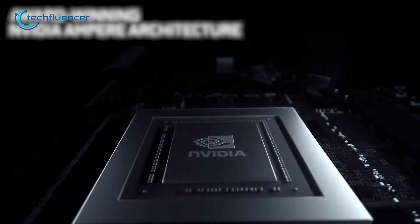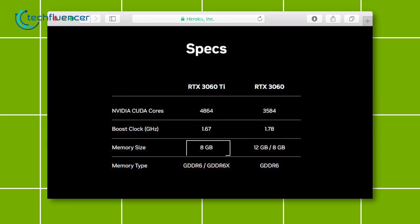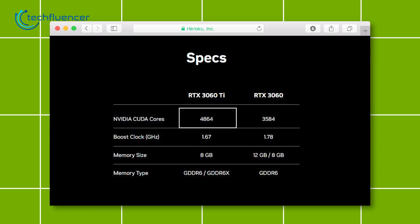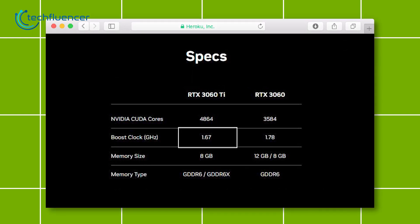Although the RTX 3060 Ti doesn't have a separate 16GB variant, it does include an 8GB version, which will be our main focus. If we look carefully, the 3060 Ti does have more CUDA cores at 4864, but a lower boosted clock speed of 1.67 GHz.